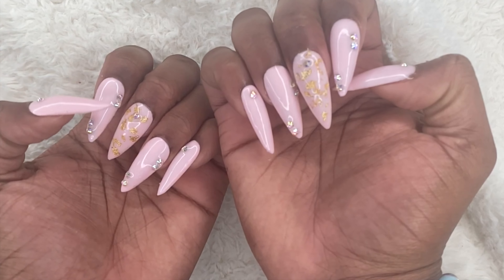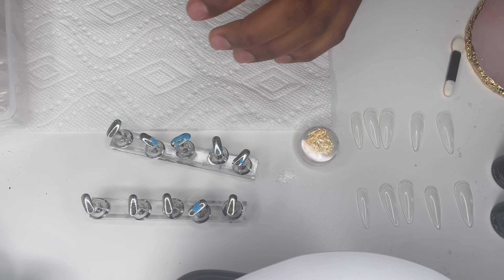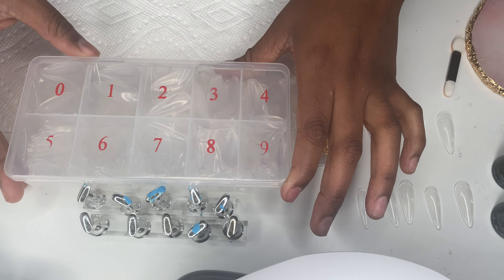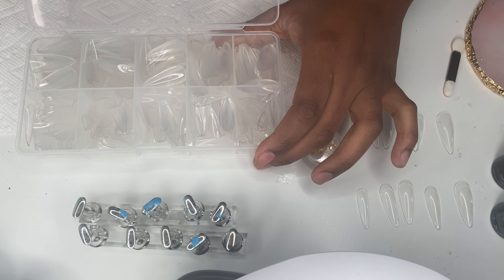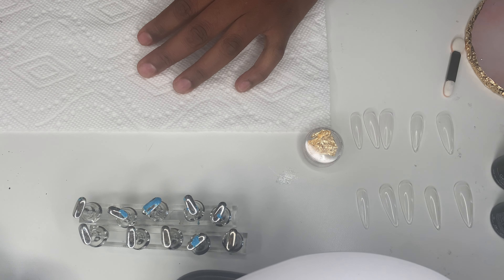What's going on beauties, welcome back to my channel! If you're new, my name is Nia Zene. In today's video, as you can tell by the title, we're doing DIY press-on nails. Today we're using stiletto nails for this set — everything will be linked down below in the description box.